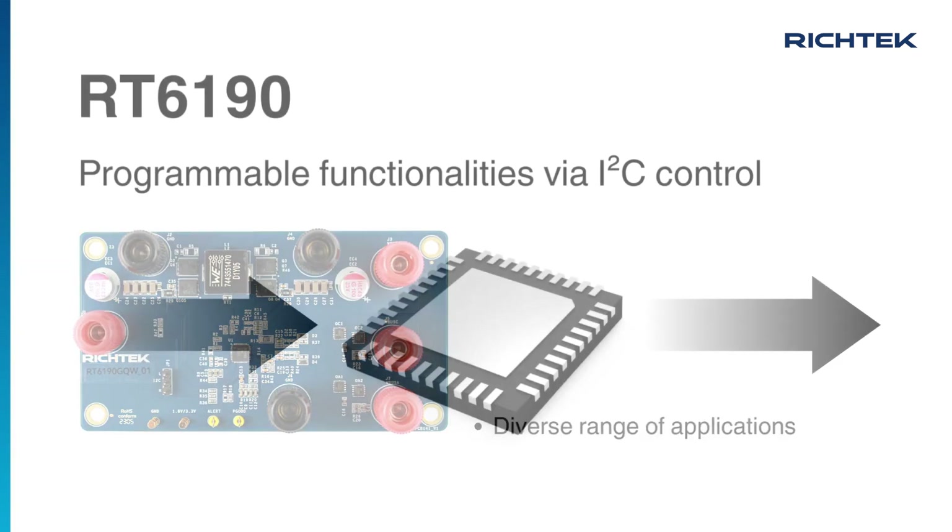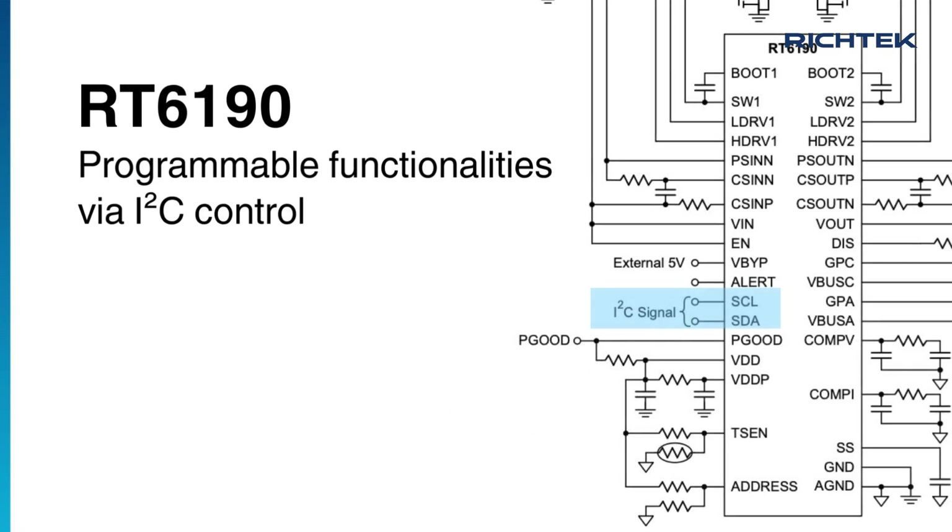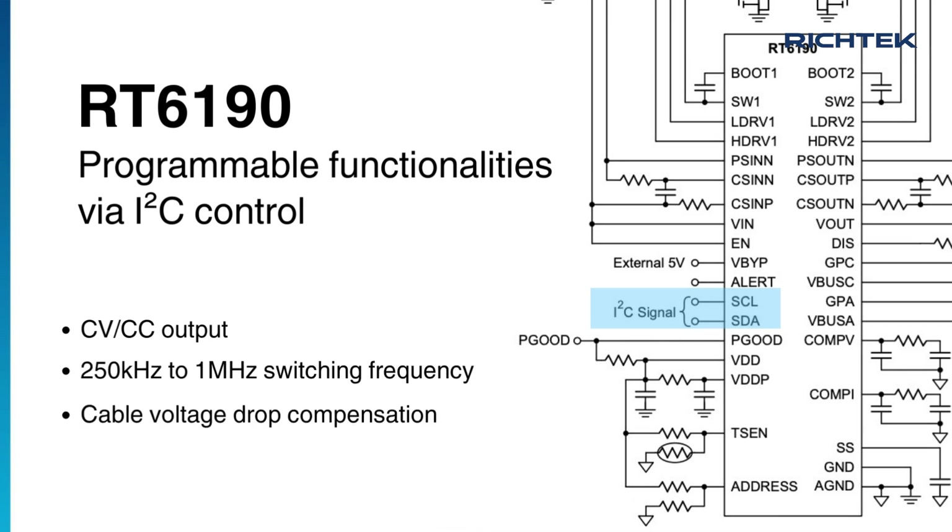The RT6190 can operate with an input range of 4.5V to 36V, and the output voltage can be programmed between 3V and 36V. This controller is designed with an I2C interface which supports many programmable functions such as CV-CC output, switching frequency, cable voltage drop compensation, and more.